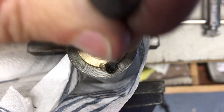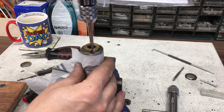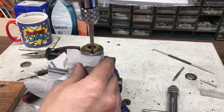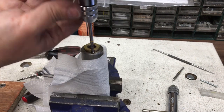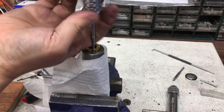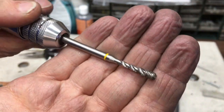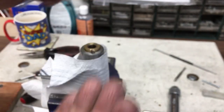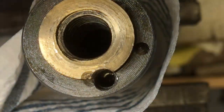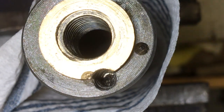There's a little bit right at the bottom there — what I might do is run the M4 tap down. That was a result — that was the last of it. Success. You might be able to see down there — sorry about the flicker. There we go. Looks clear.